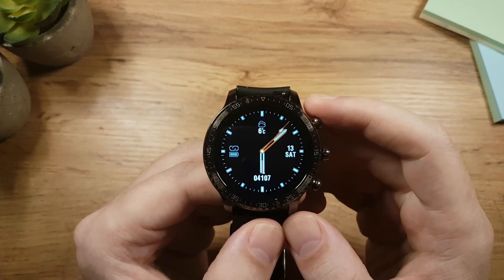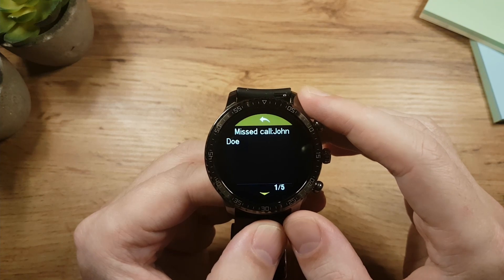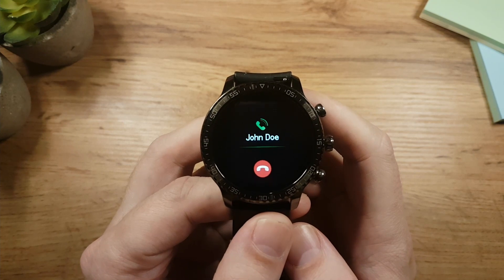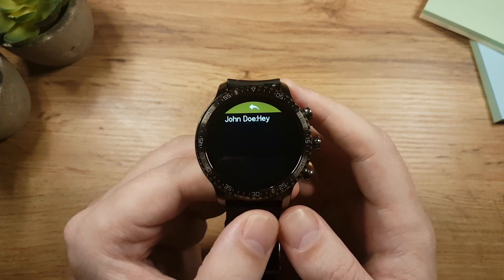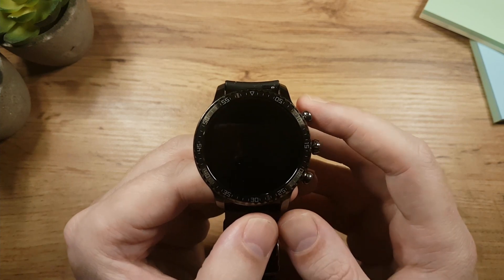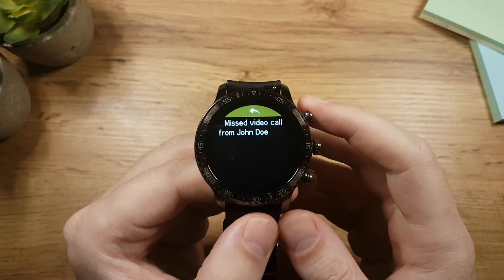While on the watch face, swipe down to go to notifications where you see your missed calls and messages. When someone calls you, you have an option to end the call. When someone sends you a message via internet, the watch will vibrate and show you the message. However, when someone calls you via internet, the watch will not show it until the call ends, and then you will get a missed call notification.